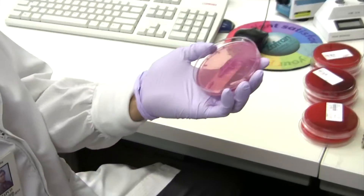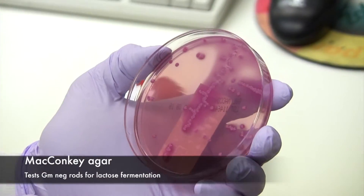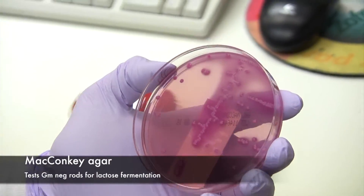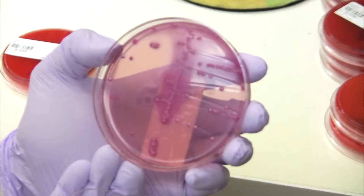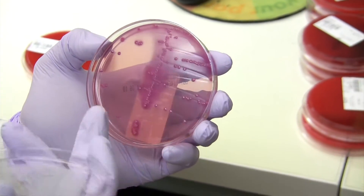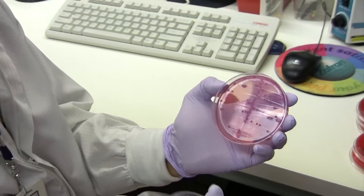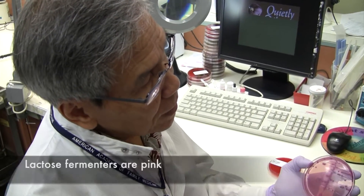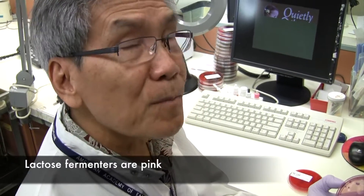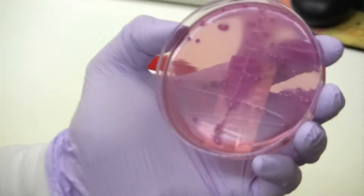We also use a MacConkey agar. MacConkey agar is a selective medium — it only grows gram-negatives. The beauty of this is it also acts as a differential medium, so it's both selective and differential at the same time. If it's pink, that means it's a lactose fermenter. If it's colorless, that means it's a non-lactose fermenter.